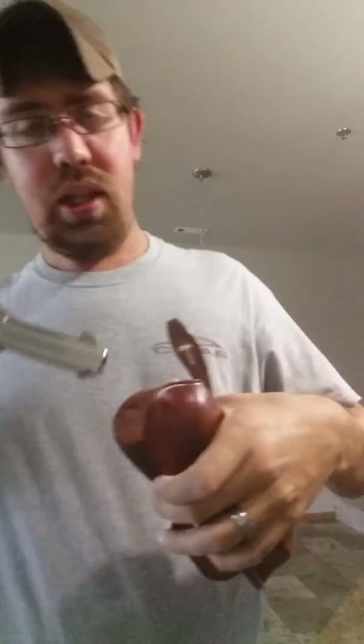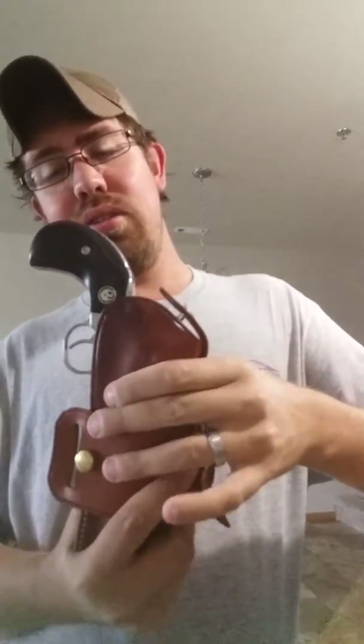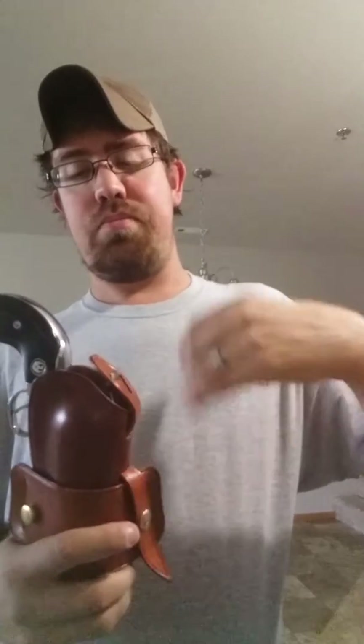With this gun it does still have the old style hammer thong that just retains it. When the gun goes in it covers the entire cylinder, the hammer snap goes on, and it's perfect. It does leave the trigger guard exposed, but with the hammer covered and the entire cylinder covered, nothing's going to get in there and set the gun off. Since I got my inside-the-waistband holster, this Galco has been relegated to outside-the-waistband field carry — hunting, fishing, taking the kids for a walk in the woods. It works great for that.